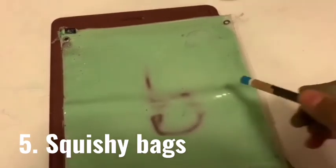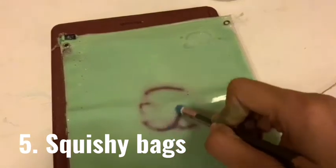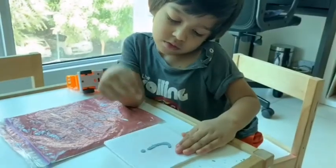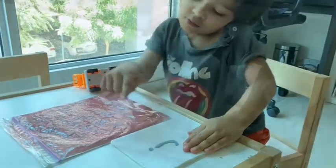For the last one, we mixed flour, water, and food color and poured it into a zip-lock bag, then sealed it with tape for further protection. Your child will love writing on this squishy bag.